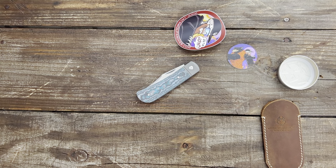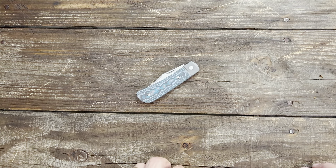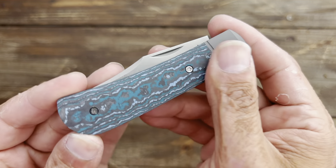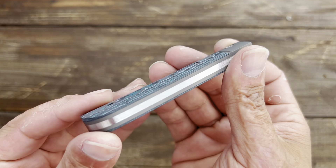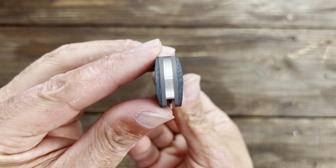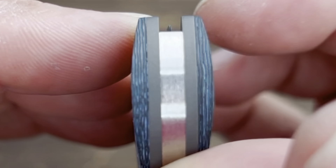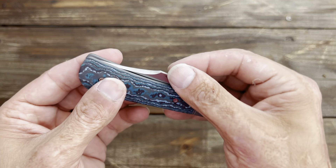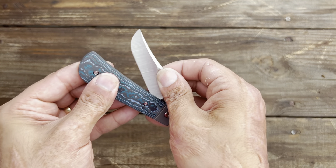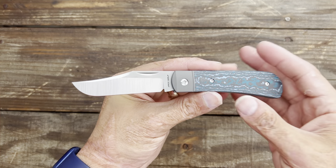Let me set some of this stuff to the side because this is just breathtaking. It looks like we have the Arctic Storm fat carbon on this particular one, and that beautiful seamless fit and finish we've come to love from Jack Wolf Knives. Perfect center — look at the tip of that blade. That's perfection. You have a nail nick here, but in typical Jack Wolf fashion I can pinch this one. Love that.